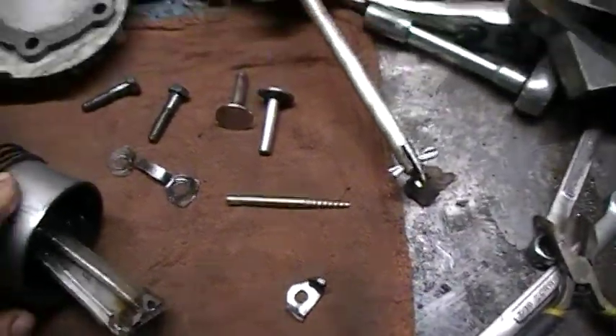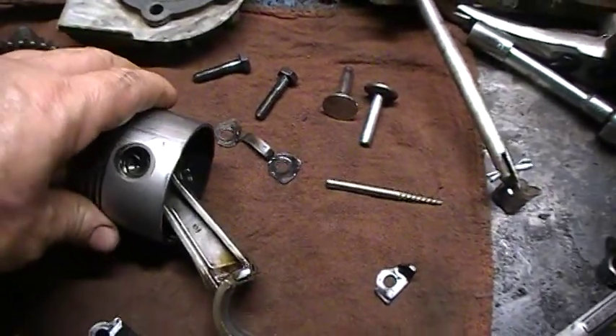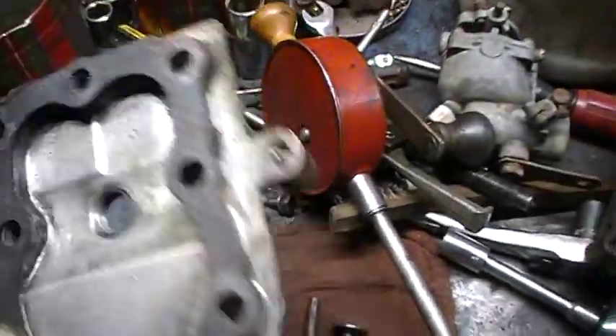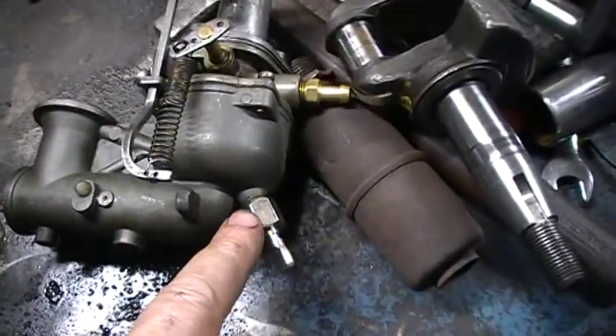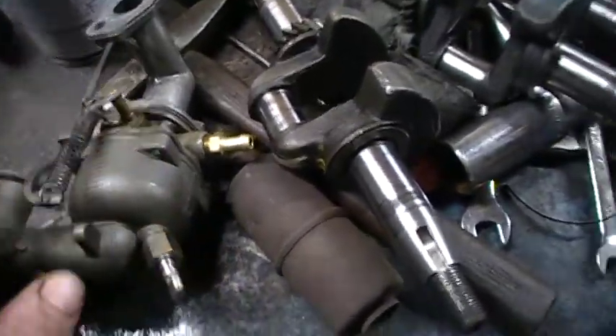So I've got to rebuild. I've already got a piston ordered for this motor. Everything is fine on these, but looking at the carburetor - this is the carburetor - I ordered a carburetor kit and got the gaskets and all that.